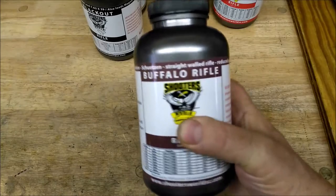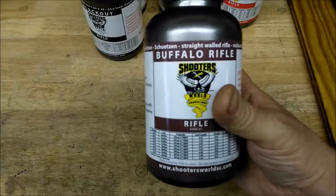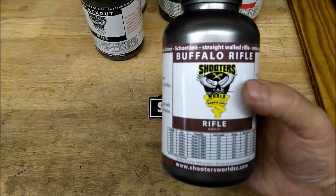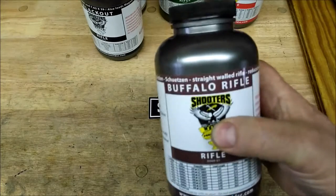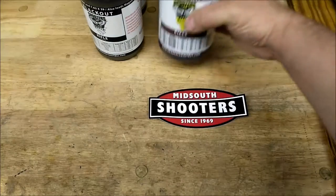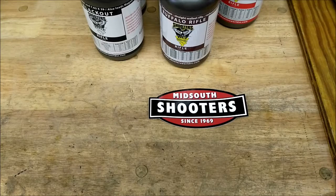Also, Buffalo — in the Hodgdon's manual it has .223 data. The ballistician at Shooter's World said this is good for cast bullets too. I'm going to give those five a try. Like I said, two of them I've already tried. The Tactical is actually pretty alright — it burns nice and clean from what I've seen, and it seems cleaner than TAC.